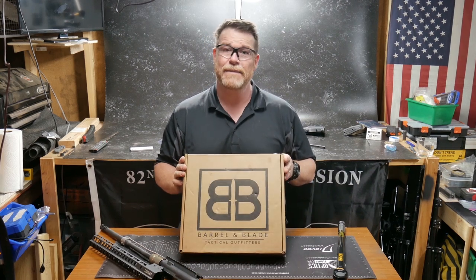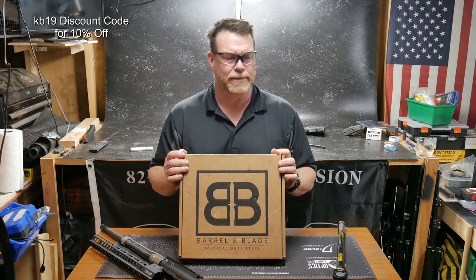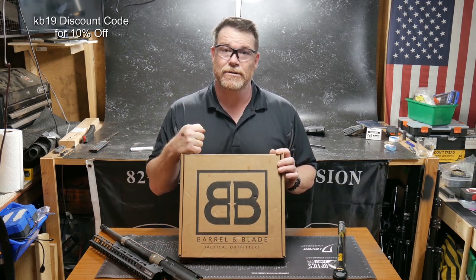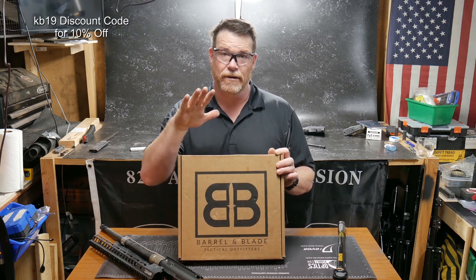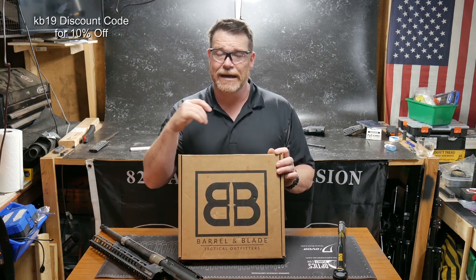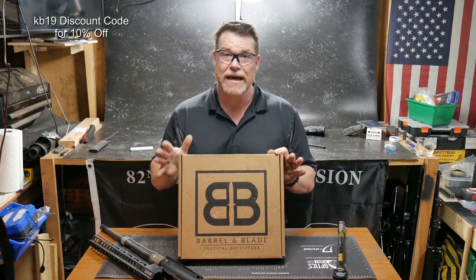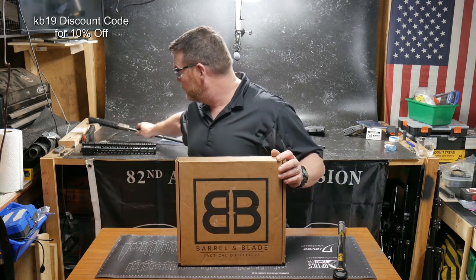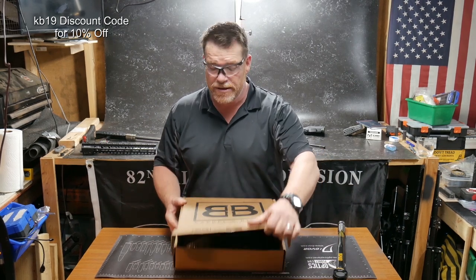Let's talk about the guys over at Barrel and Blade. KB32TAC is your discount code — I'll put the discount code down below. If you're into subscription boxes, there are two different levels: a $49.99 and a $99.99, and you'll receive a box once a month. There are some people who are really into that kind of thing, and these guys are probably number one on my favorites list. Let's go ahead and open it and see what's in the box.